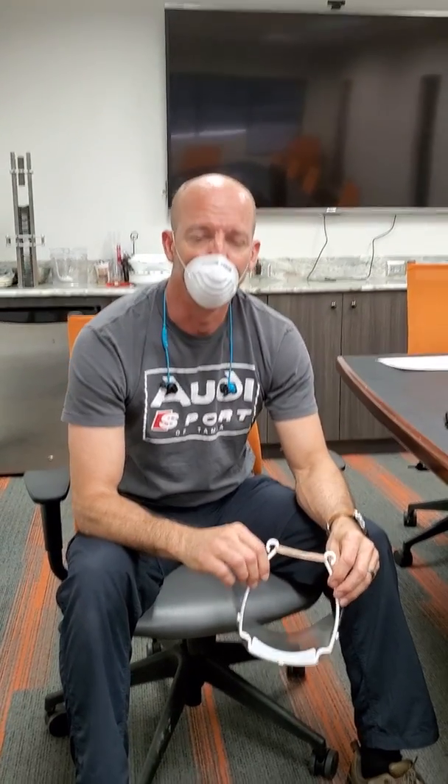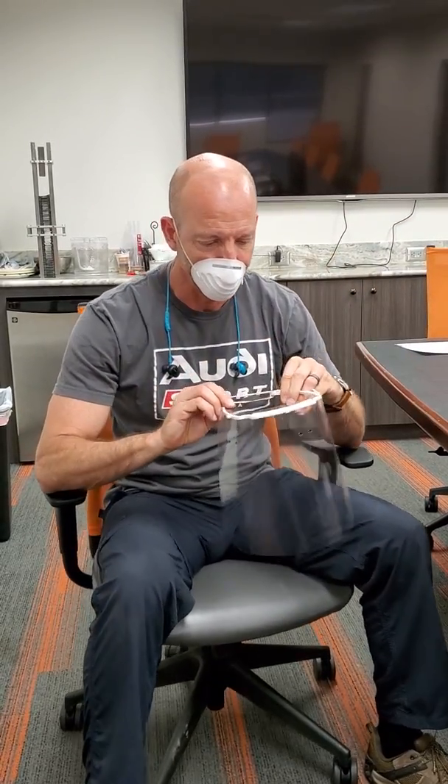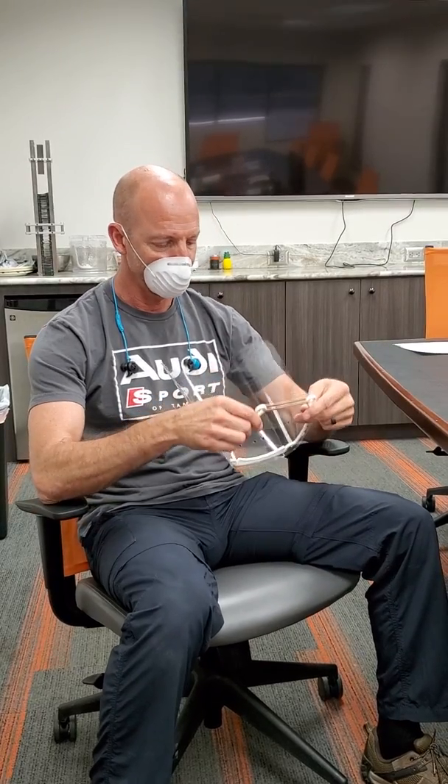I'm Peter Brzezinski with PharmaWorks. We are frantically designing and about to produce different types of face shields. We've been looking at different designs, reviewing this one right now — this is one that's 3D printed.